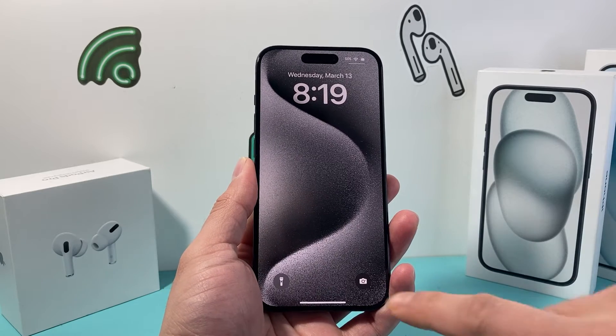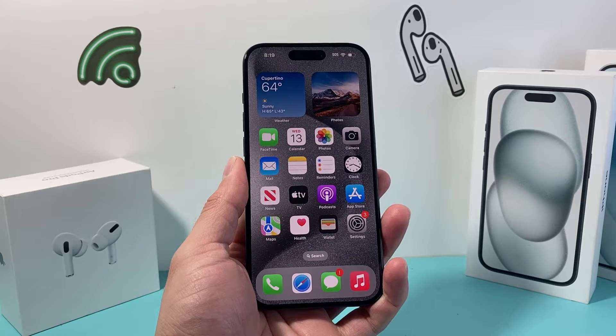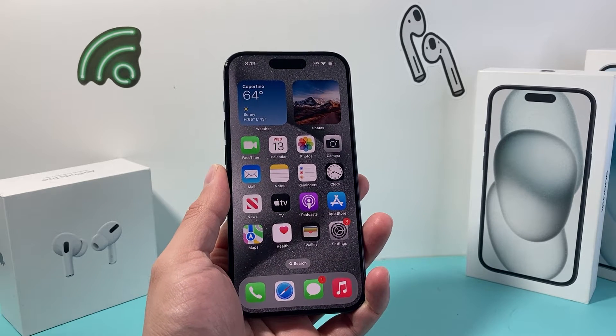Hey guys, Technomancer here. In today's video I'm going to show you how to turn on and off the Night Shift feature on your iPhone in a few ways.